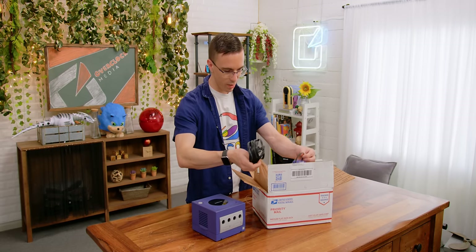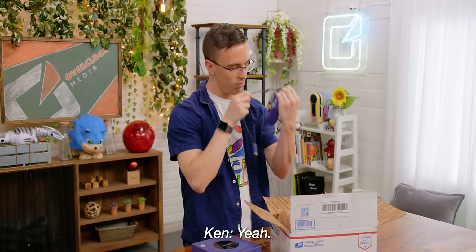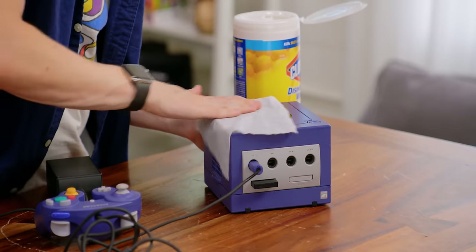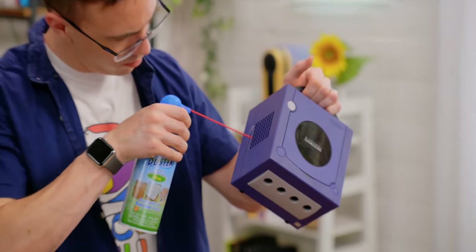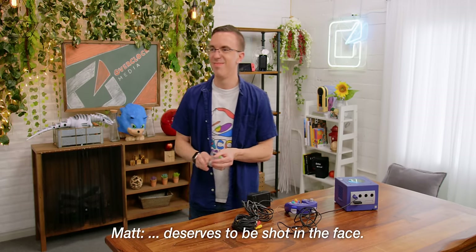Where did you buy this? What is all this? It's just like an eBay thing? Yeah. Okay. Well, it smells like an eBay thing. I can get the GameCube just a little bath here. A little TLC for this little buddy.